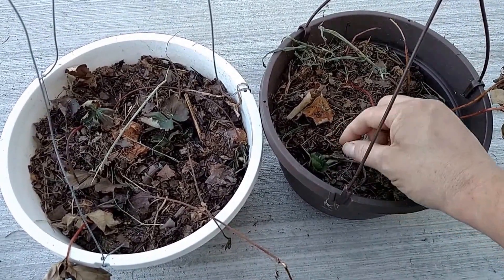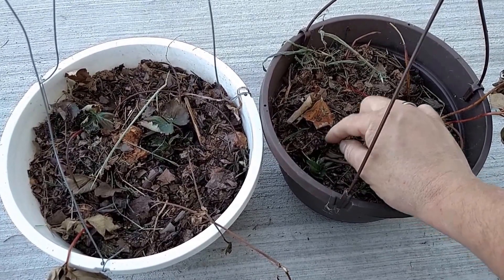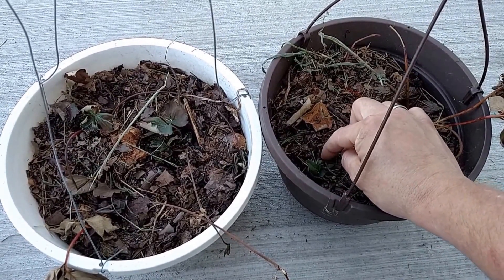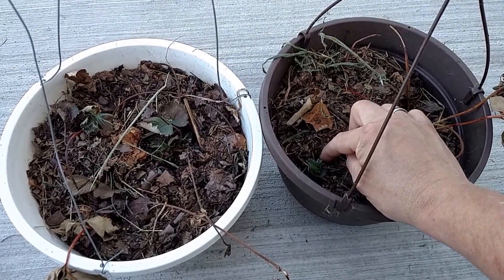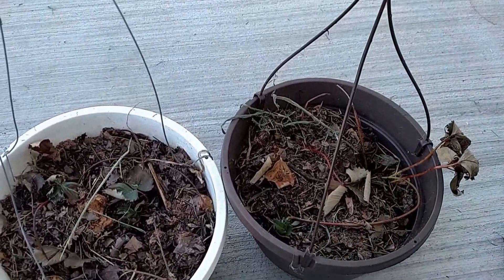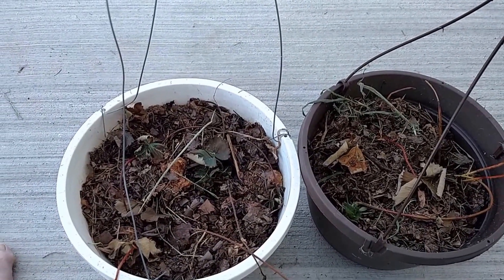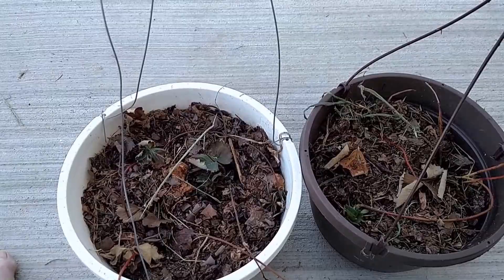This one here might survive — I can still see some green so I'm going to keep watch. I'll try not to cover up the crown. I'll try to keep the crown right there resting on the ground, just a little bit pushed in, hopefully to root down. So this so far seems to be a failure. I'm going to give it a few more days and let's see what happens.